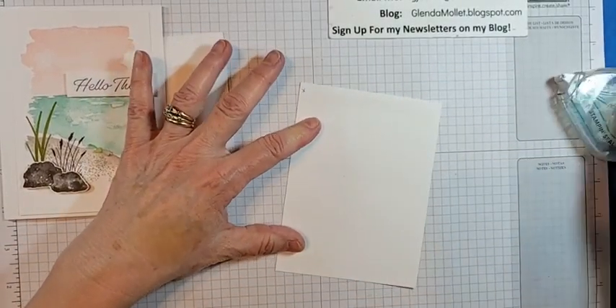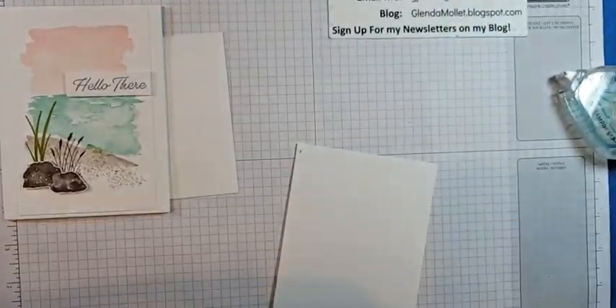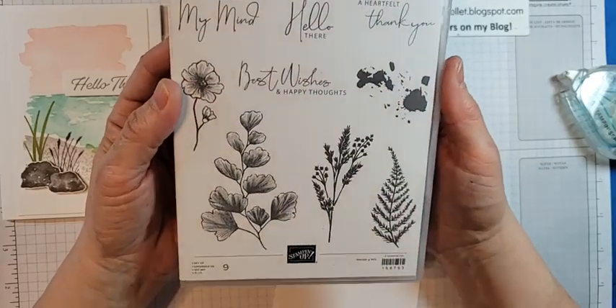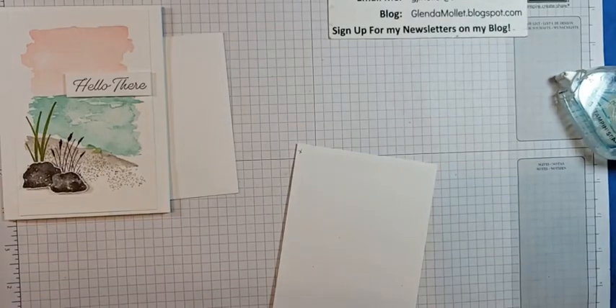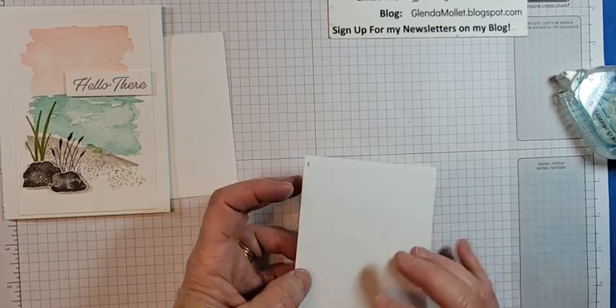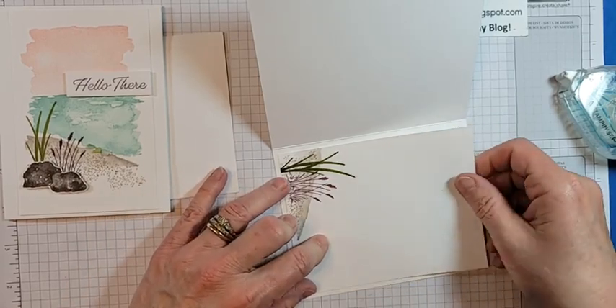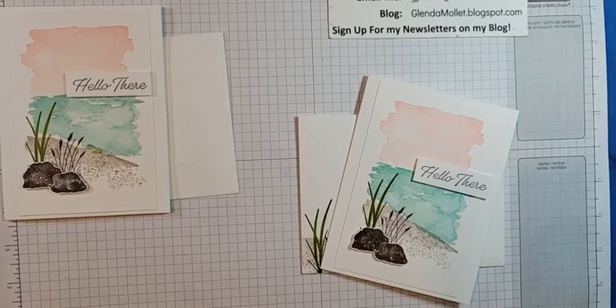Tomorrow I'll be making more cards with new stuff. I have one more to make with Sending Smiles, and then Nature's Prints — oh, this is right up there with Forever Fern. Look at the paper that goes with it — it's called Sun Prints.